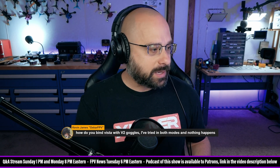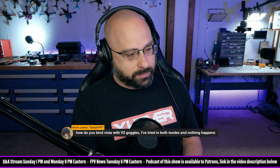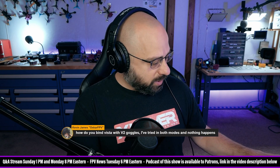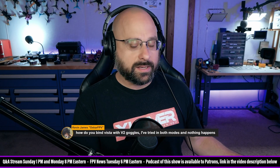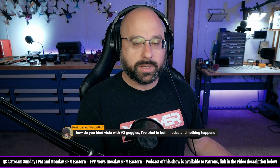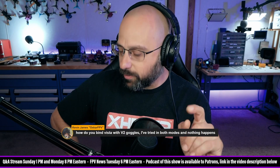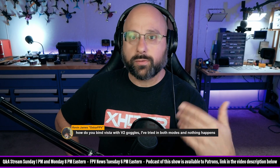We got a question from Kevin James, Oscar FPV: how do you bind the Vista with the V2 goggles? I've tried it in both modes and nothing happens. Kevin, the number one reason people can't bind the Vista — there are two problems that can commonly cause this. The first problem is that you're in the wrong mode. I know you said you tried it in both modes, but let's just go through all the possibilities.